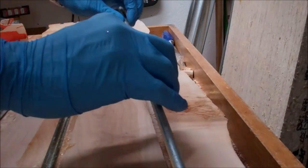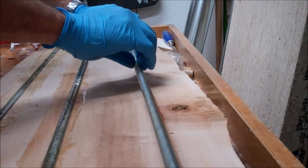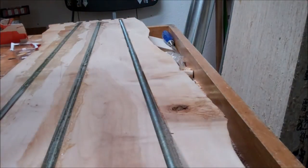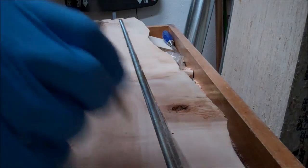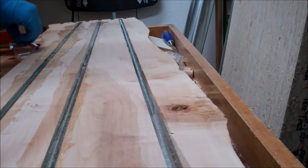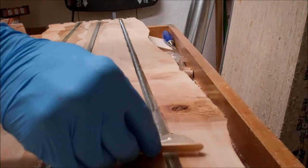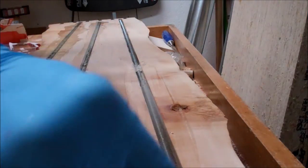I put the threaded rod in — in this particular project I had to leave the threaded rod down to one end for some joinery at the other end, so that was me just moving it to the end. Then I just drop it in, and using a little wooden mixing stick — this is actually the stick that came with the Gorilla Glue epoxy — I push it down into the epoxy.